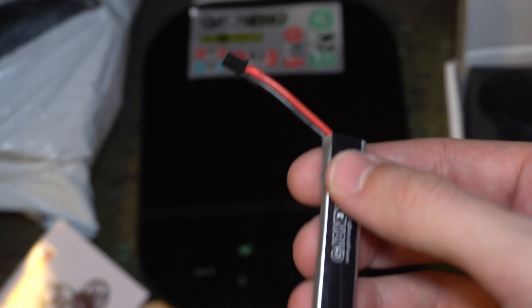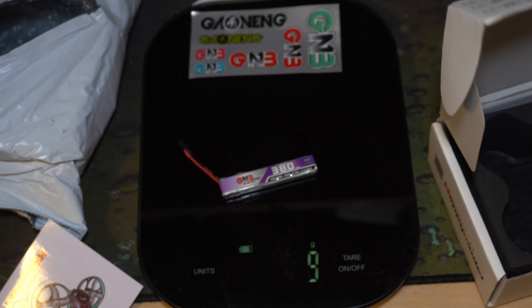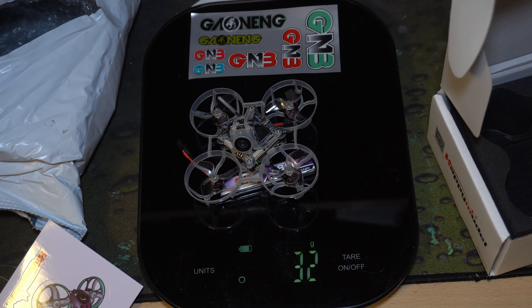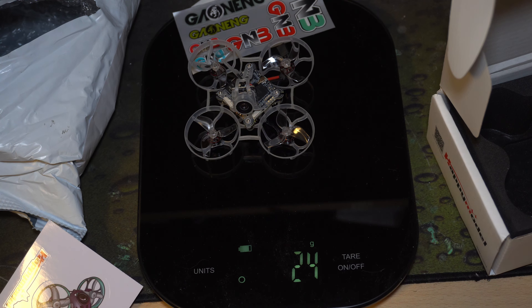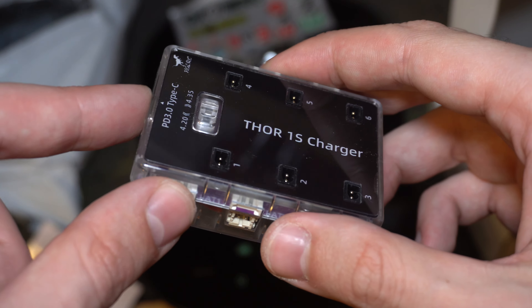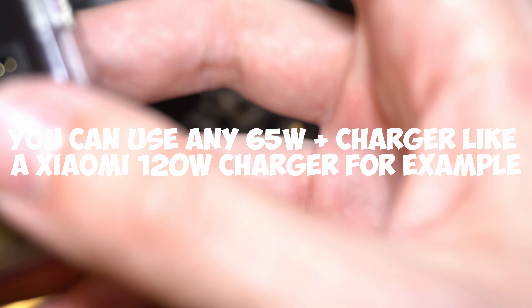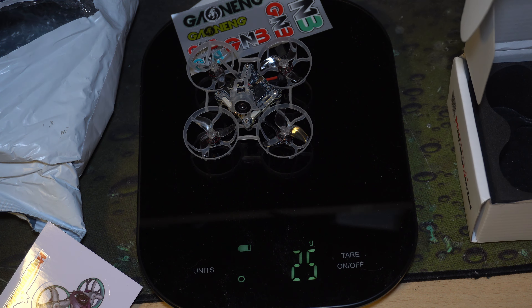It comes with an A30 connector and these are the batteries you need - A30 batteries. The battery is 8 grams; with the drone it's 32 grams total all-up weight on a 380 high voltage GNB battery. I use a 1S charger that can charge anything, and you have to have a 65-watt USB-C wall adapter, or you can buy one from HG LRC or similar.